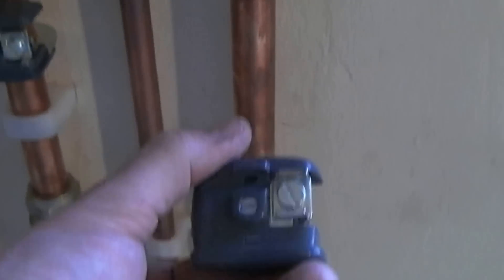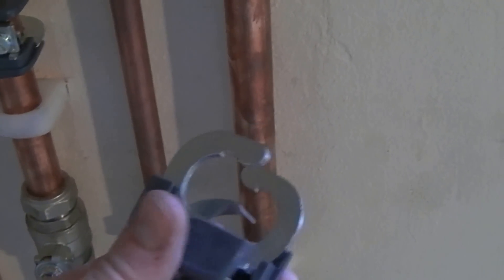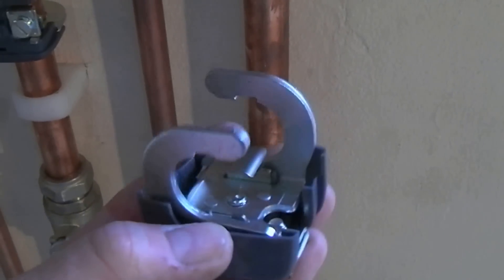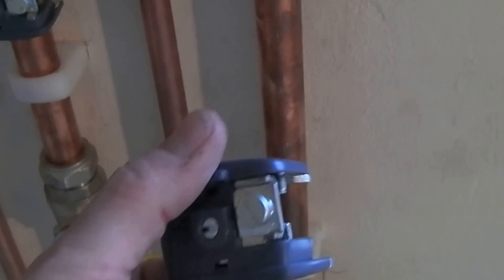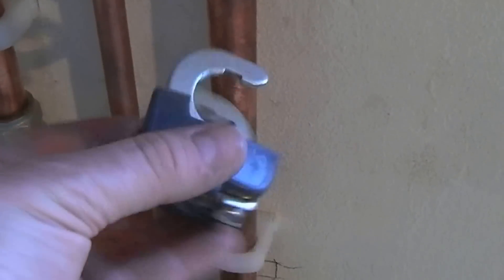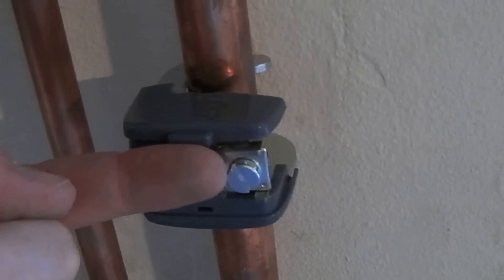These are quick-fit earth clamps. I've not seen these before — I think they're a fairly new thing — but it looked like a better idea for outside use. They can be used in corrosive atmospheres and damp atmospheres, so they're far more suitable for fitting outside. They literally just push, twist, and they're clamped on. There's a screw in there that you do up to secure it, and then the cable runs in through there and clamps up.